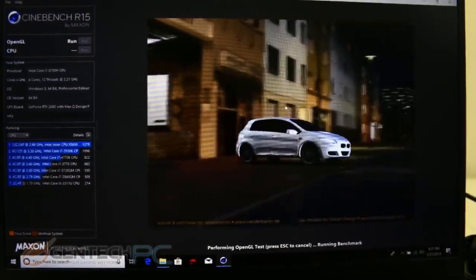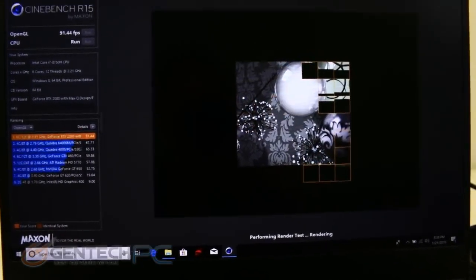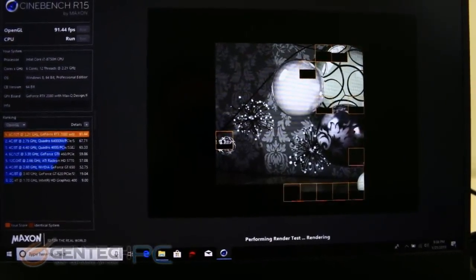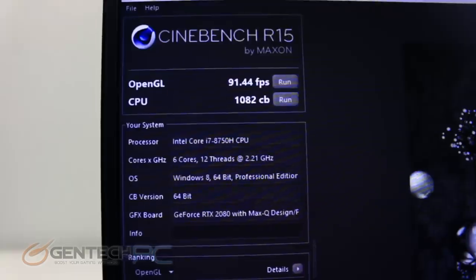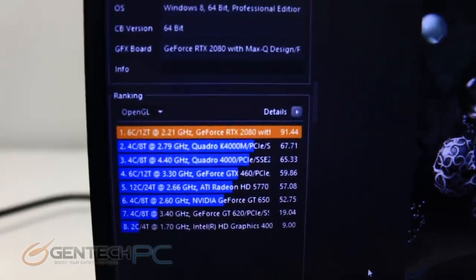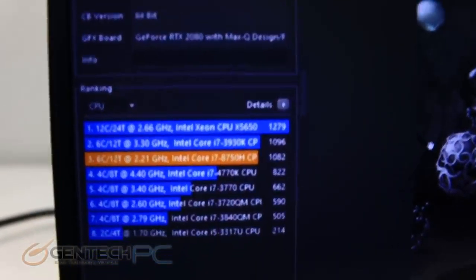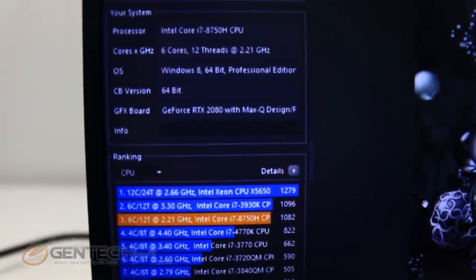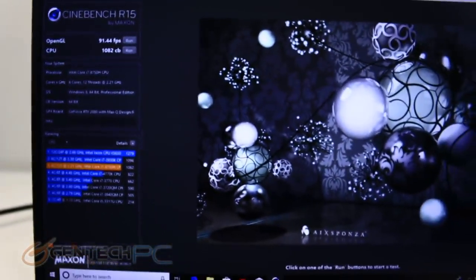We still have a couple more benchmarks to run, so we'll run Cinebench R15. That benchmark came back with about 91 frames per second, which is a super impressive score as well. So far we're seeing the GS65 come in with really great performance numbers, especially considering the size and weight of this laptop. This really makes it a great balance between having the power of a desktop and the portability of a laptop all in one package.